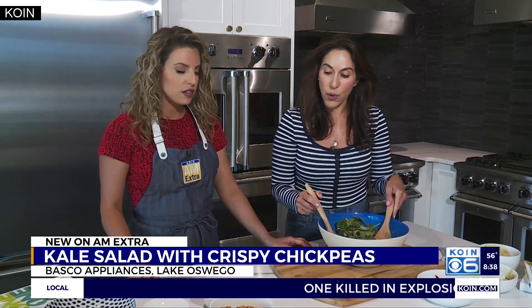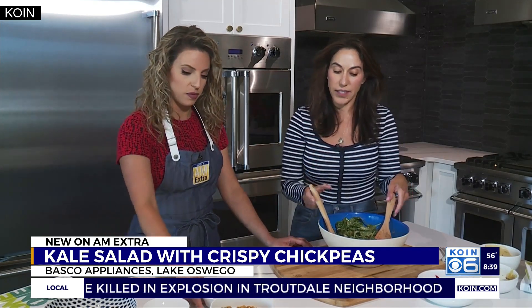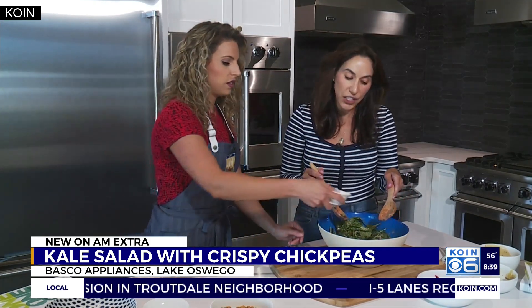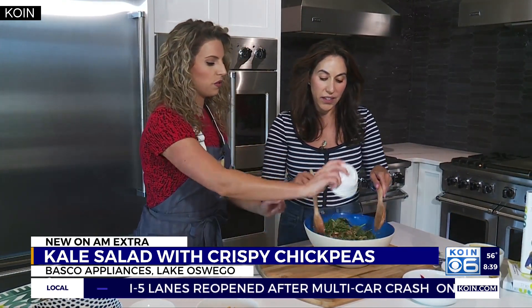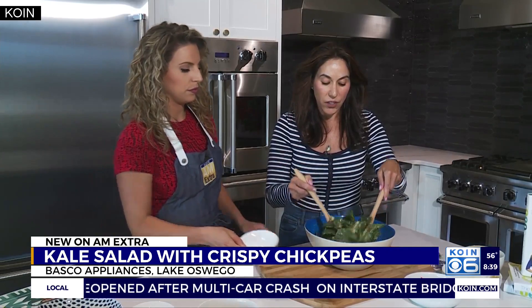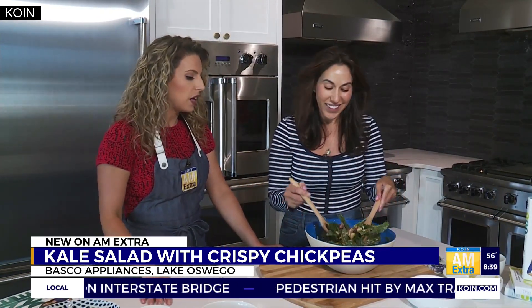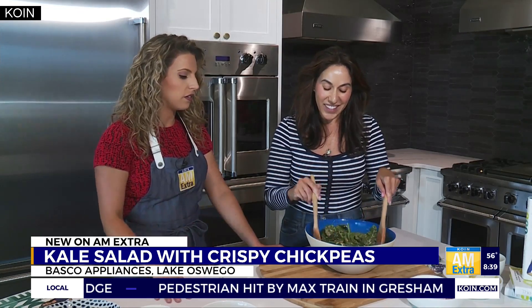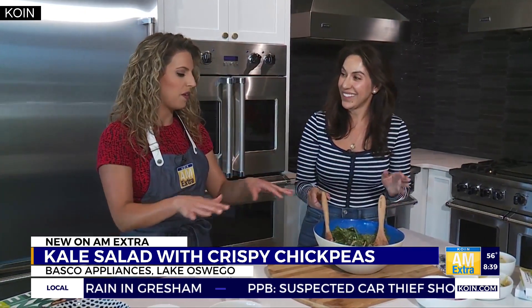Next we are going to do some sunflower seeds. This is the healthy fat in the dish, in addition to the fat in the salad dressing with the tahini — nice little crunch. So do you see why we put the dressing on first? Yeah, it can all be mixed in there, and then the toppings incorporate well anyway. That way you don't wind up with a top-heavy salad.